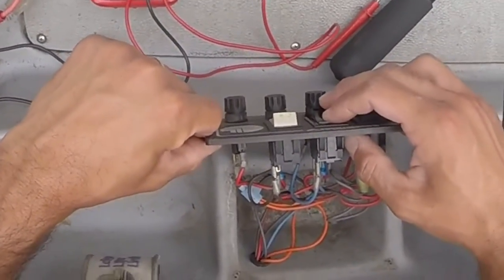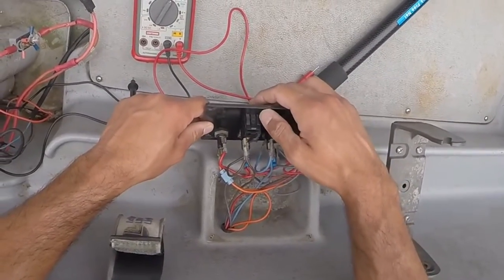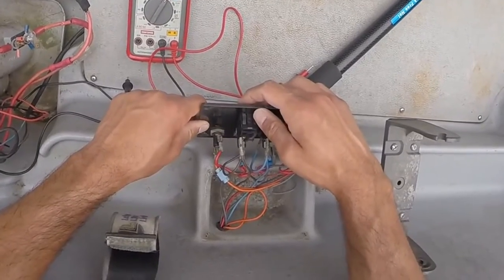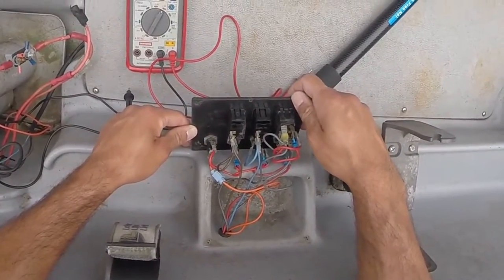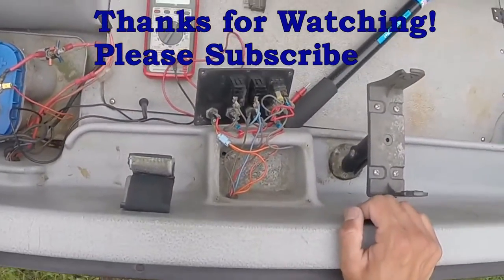As you can hear, it's running — the aerator works, the bilge pump works. We're good to go back on the water. Quick, easy fix.